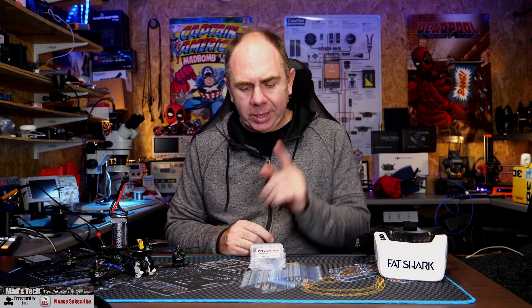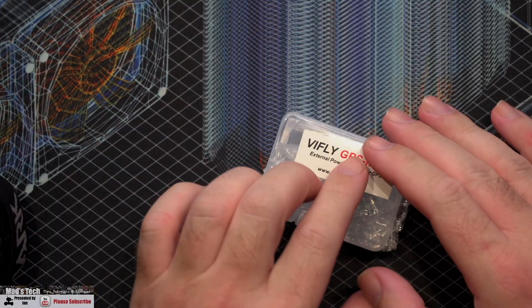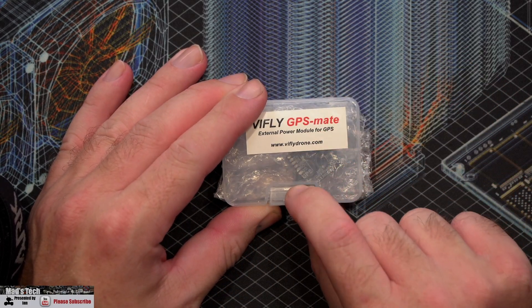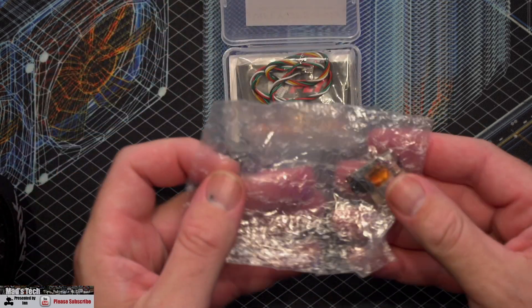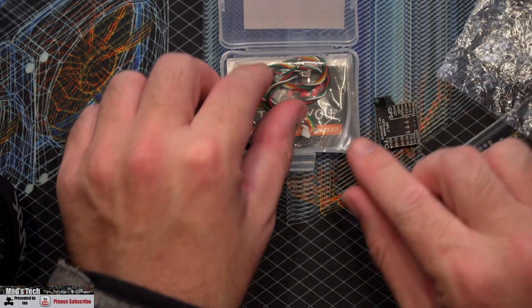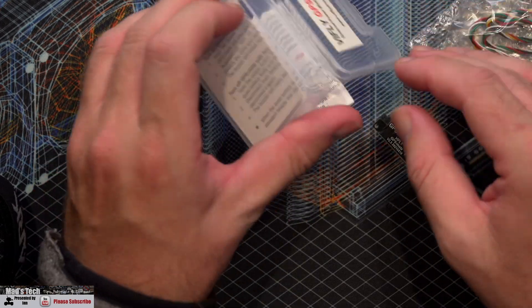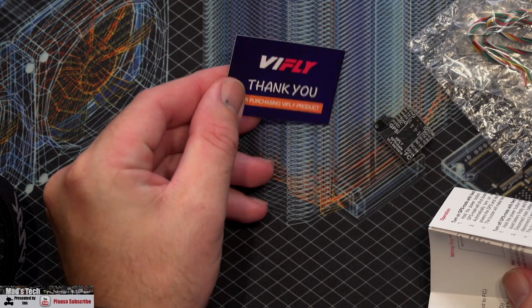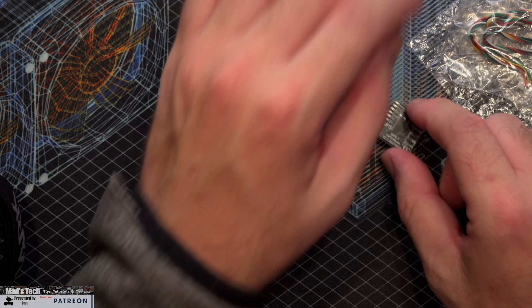Taking a closer look at the GPS Mate, when you get it you get this little box which is an external power module for GPS. Opening it up, inside you'll find the device itself in a little bubble wrap bag. There are also some cables in a bag, instructions, and a little thank you card from ViFly explaining what it does and how it works.